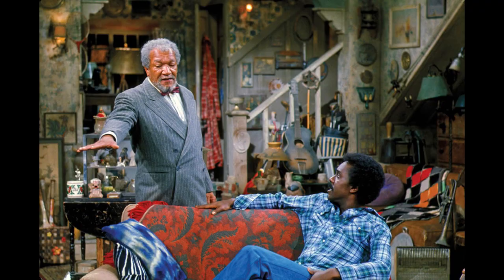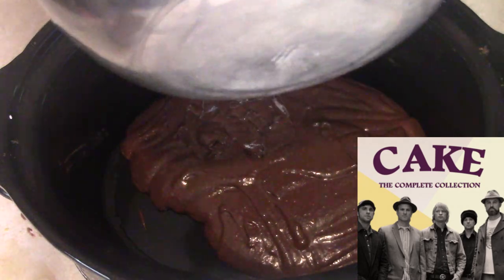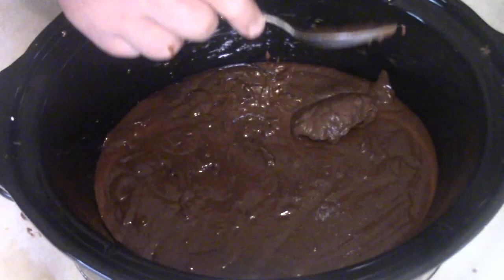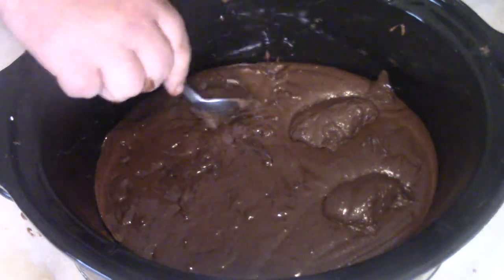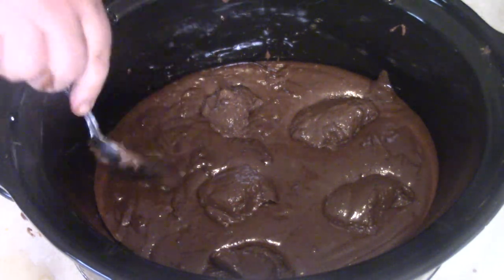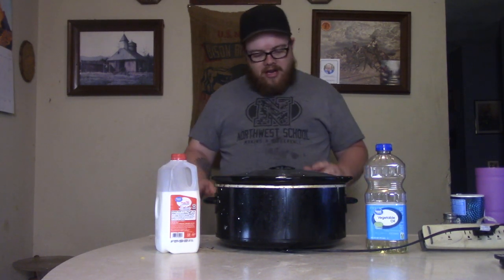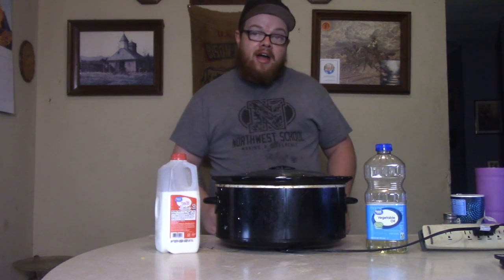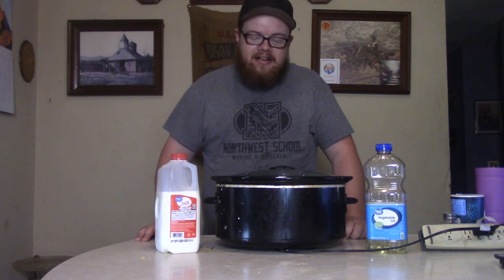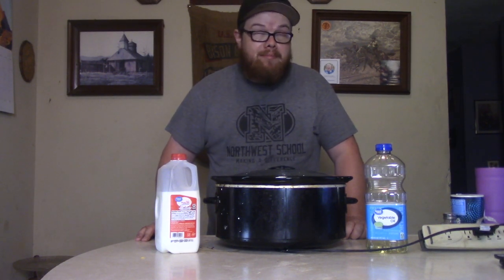Once I got that mixed up, I went ahead and got my old crockpot out and put the cake batter down in there. Then go ahead and plop that pudding right down in the middle of it — you want that pudding to dive in there like it's at the Olympics. The key is you want the cake to form around the pudding; it's going to make a really good, delicious result. We're going to set that on high and come back in about two hours for a delicious lava cake.